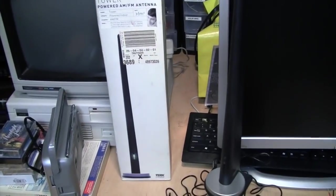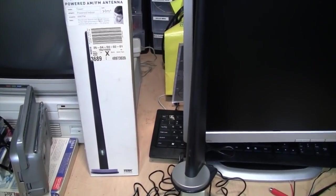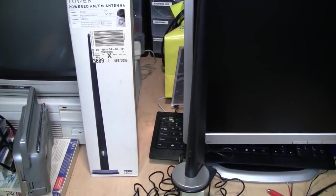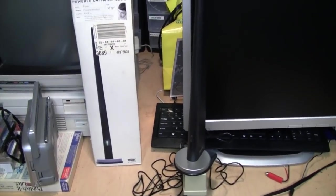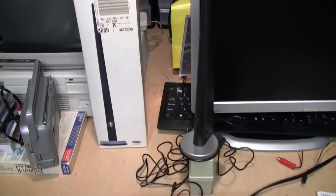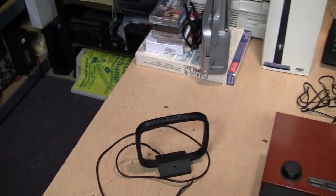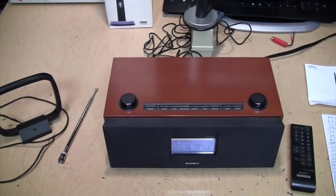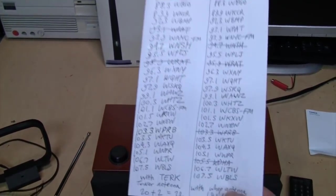Another thing with having both AM and FM built into one antenna is that the position that gives you the best FM reception may not give you the best AM reception and vice versa. You may have to keep moving the antenna as you switch bands, find a compromise, or just forget the AM antenna built into this and continue using a standard loop antenna for AM, because it's not really going to be any better on AM than one of those.